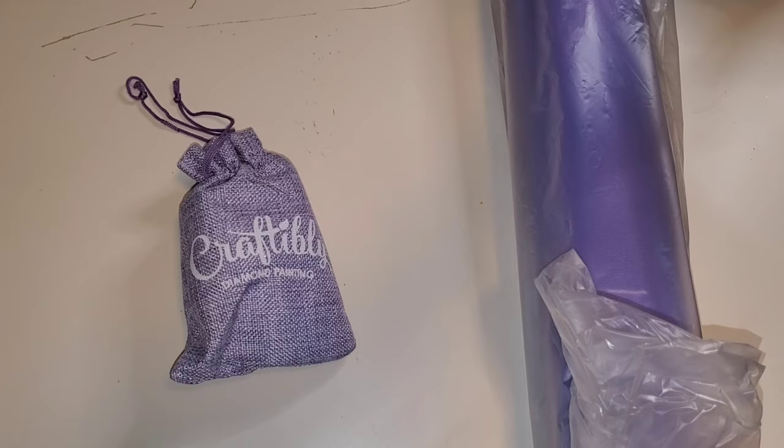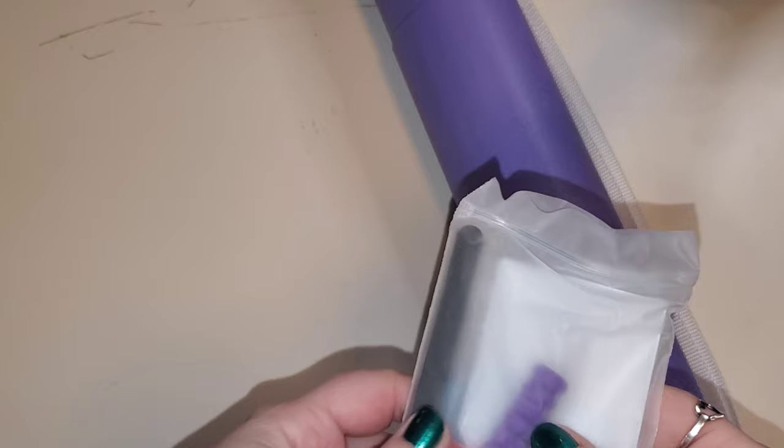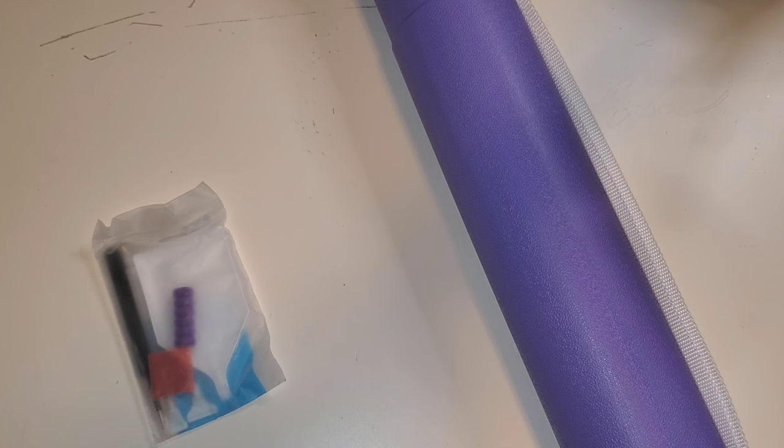I did see on Instagram that they mentioned a lot of people were saying they couldn't find their toolkits. The toolkits are put separately — you get a tube and your canvas will be inside the tube, but they are putting all of the toolkits in the box separate from the tube. They used to let you request toolkit or no toolkit. So here is the toolkit — they usually have a really nice one. We have a pad of wax, a squishy, some thin placers, a pair of tweezers, and a pen.